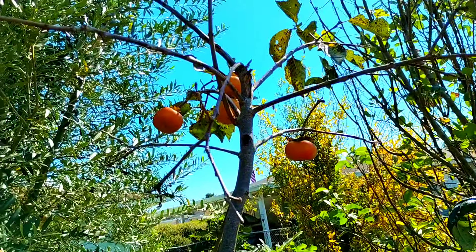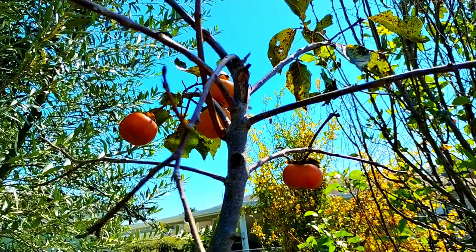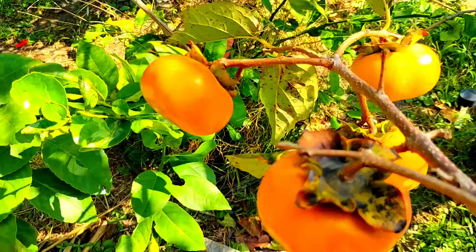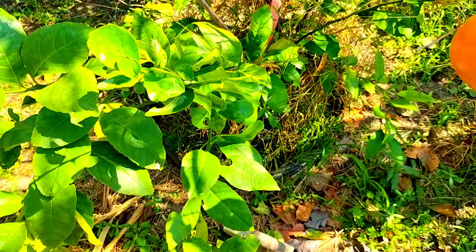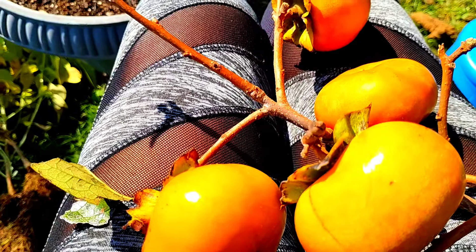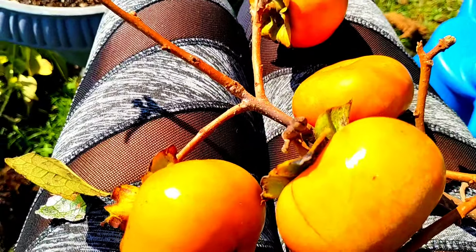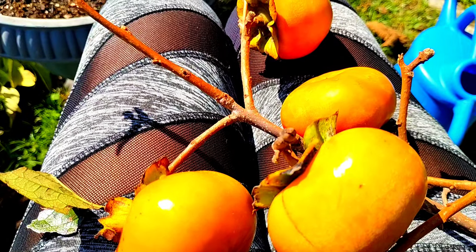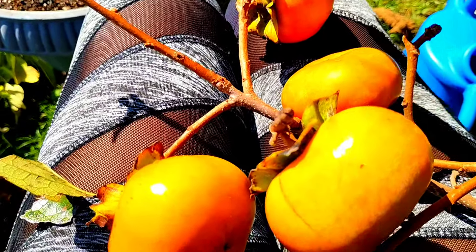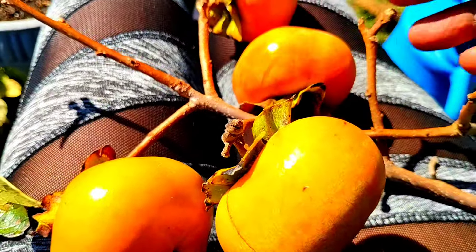We have four persimmons on this little tree. This is the last of my Fuyu persimmons for this season. I had two harvests of my Fuyu persimmons — all together, I'm thinking I have close to 90 persimmons this season off of my Fuyu persimmon. She did really good this year.